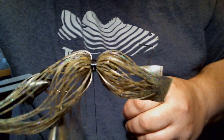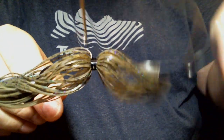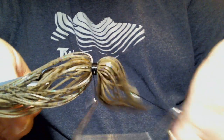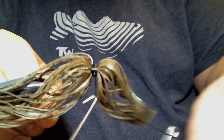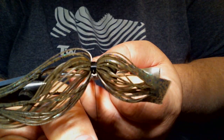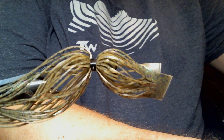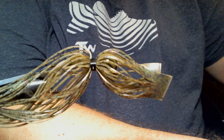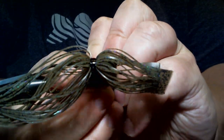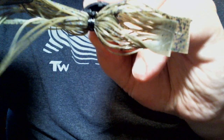Now the only thing left to do is whip finish. Brush them off and Loctite super glue brush-on — as always, use your favorite, whatever you like to use. For me, I've used this product so long that it's just comfortable. I know how long it takes to set and how well it holds.